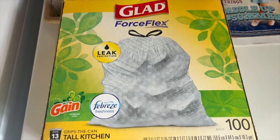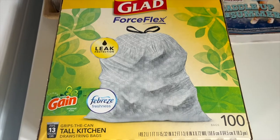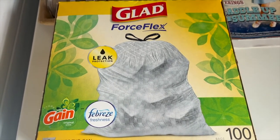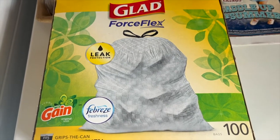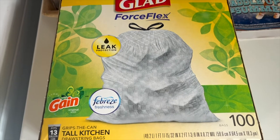Leak protection. We have two kids and a dog so we have quite a bit of trash — yucky trash — and I've never had one of these break. I've never had one of these leak. They fit a ton because they stretch. They flex and I really like the scent.